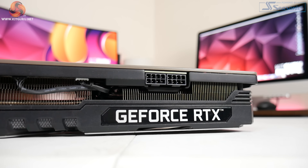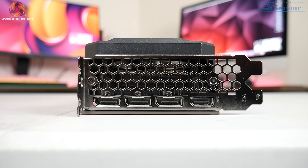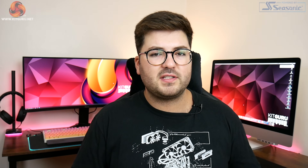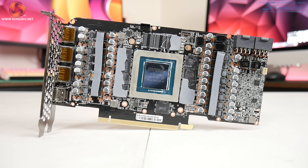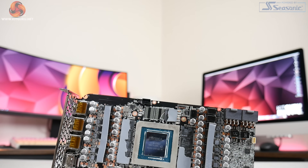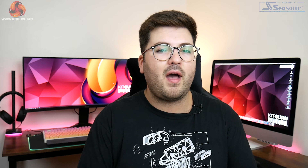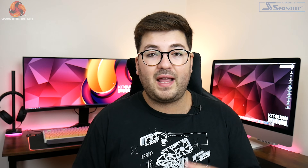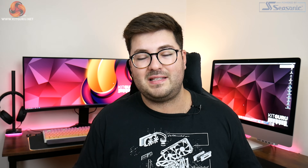Around the front the card requires two 8-pin power connectors, and for display outputs we have the standard allocation of three DisplayPort 1.4a ports and one HDMI 2.1. Moving on to disassembly, here is my first real complaint: as you can see from this b-roll, simply by removing the heatsink from the PCB, all of the thermal pads used on the memory modules tore in half — not from me prying them, just from taking the heatsink off. It's not the end of the world but it is annoying, especially if you plan to open the card later to replace thermal paste. I'd recommend having spare thermal pads on hand.